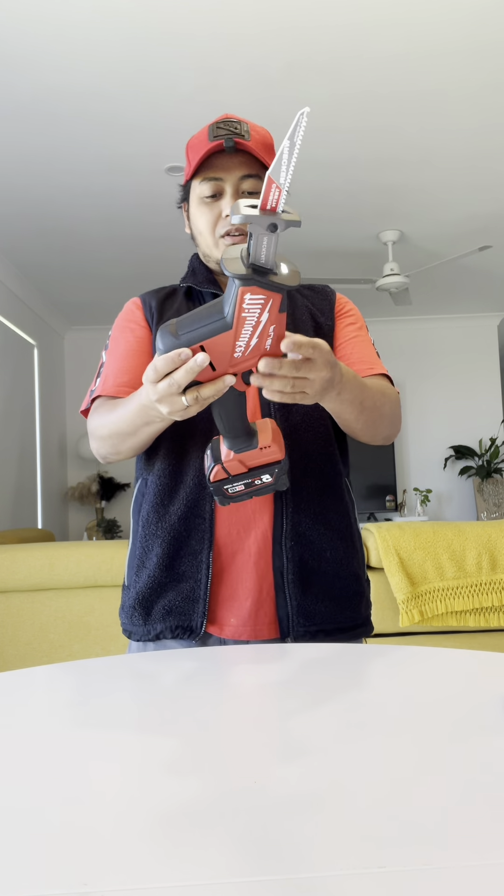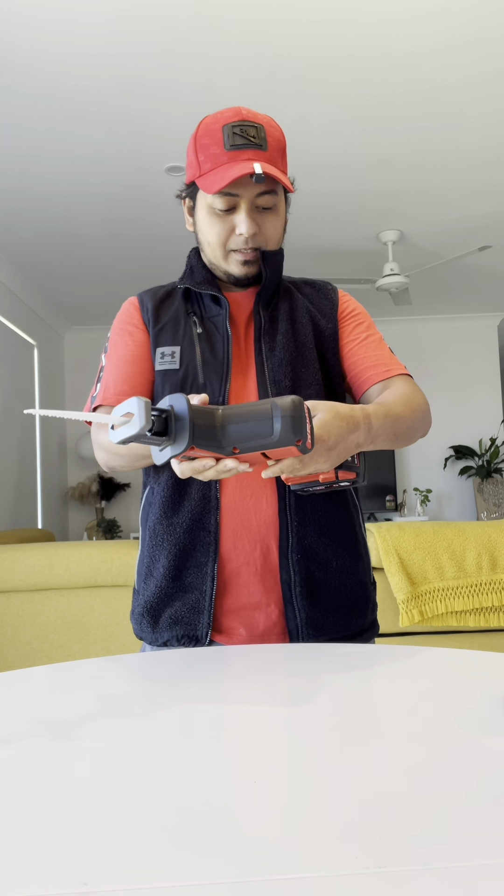Very nice. I'm so happy with this purchase. I'm looking forward to using this to cut.